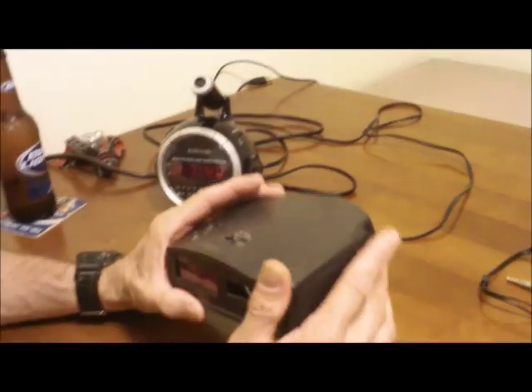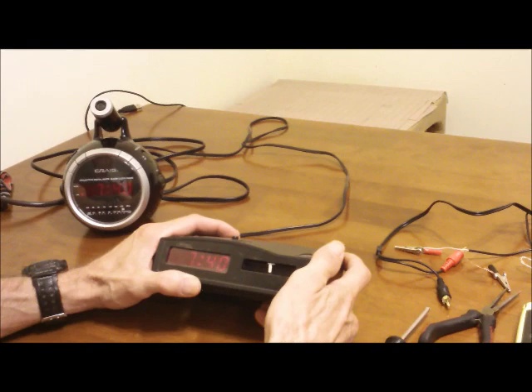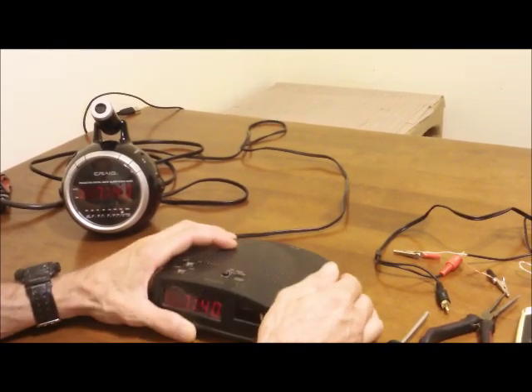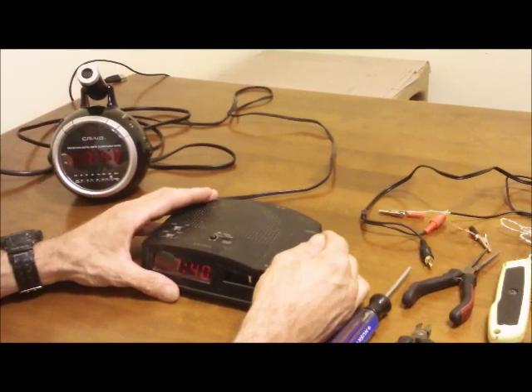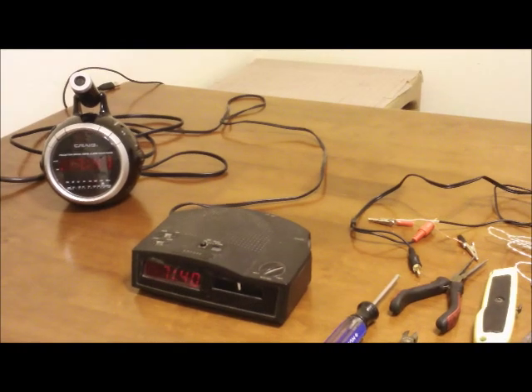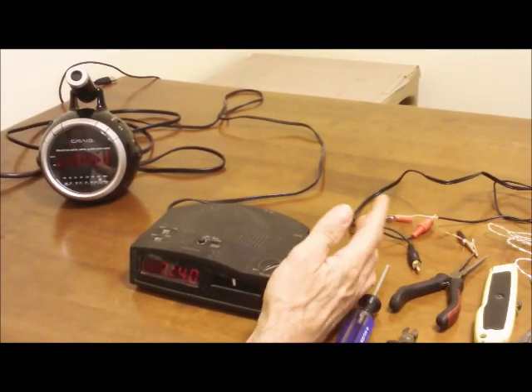Now you take the radio that you're going to be taking apart, and listen — you tune it slowly until the static goes away. My hand acts as an antenna, so that's why it comes and goes if I move my hands. But now you notice there's not as much static. When I turn the dial, the static's there again.